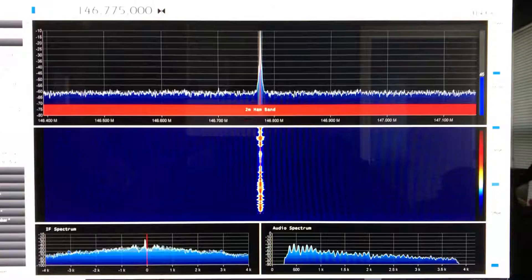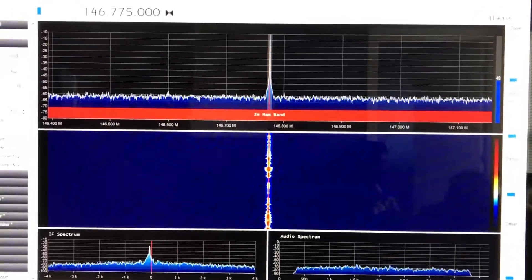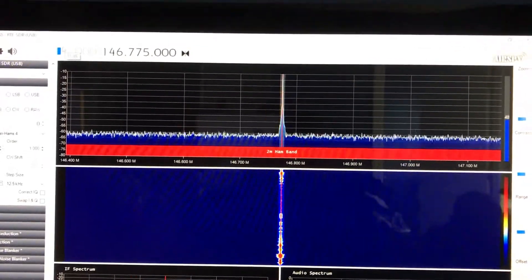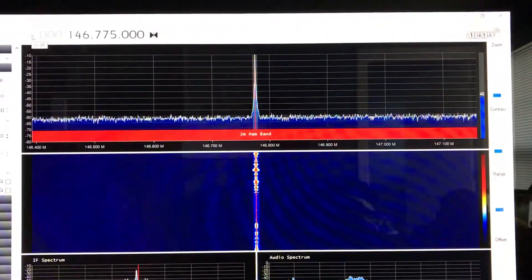But here it is working, doing very good. This is one of our two meter local repeaters here that I'm listening to.